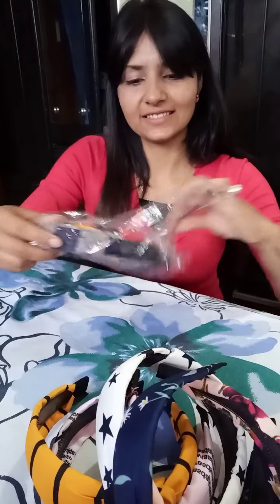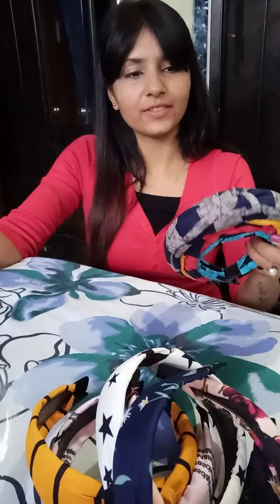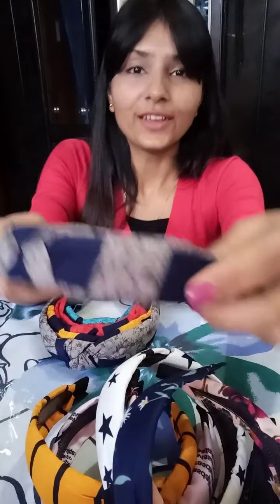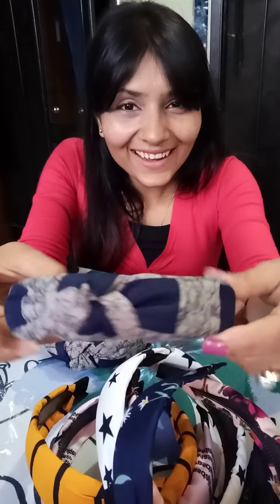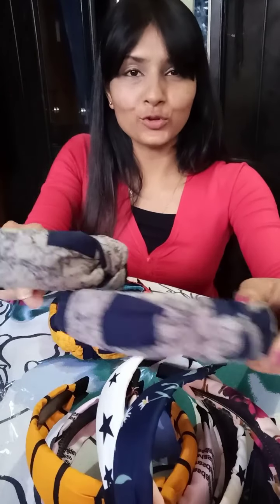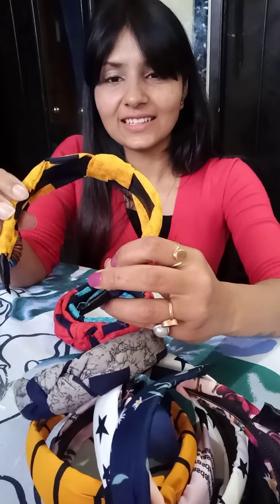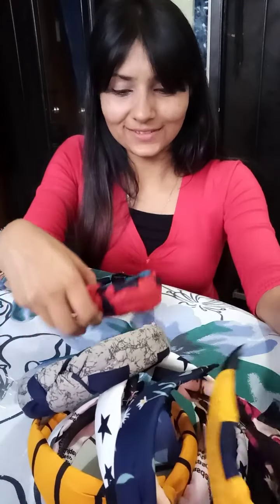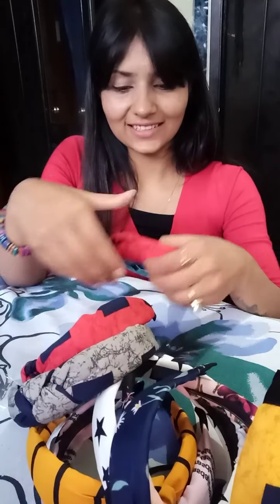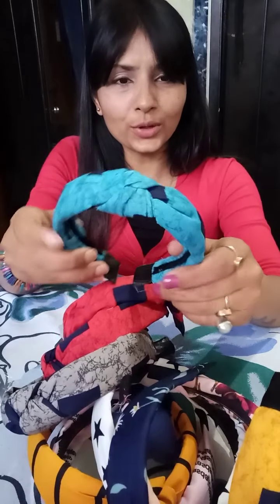Look at this one — look at this one — it's the same color. I don't have any problem with that, I'm happy with it. Look at this yellow one! And this red one — red. The last one is blue, but it looks a little small.